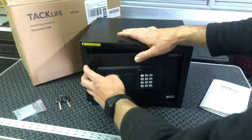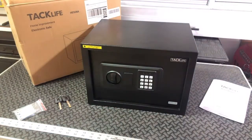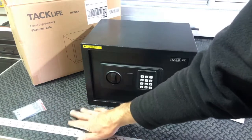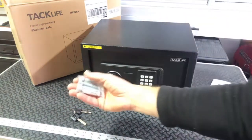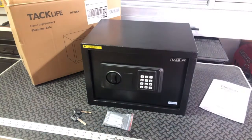So just a nice overall safe from Tac Life. The fact that you can mount it to the wall is great. You've got your digital options, and then you've got your keys for backup if you need them. And it even comes with the big concrete anchors if you're going to anchor it to concrete. So if you need a small 0.5 cubic foot safe, this is one to check out. Thanks.